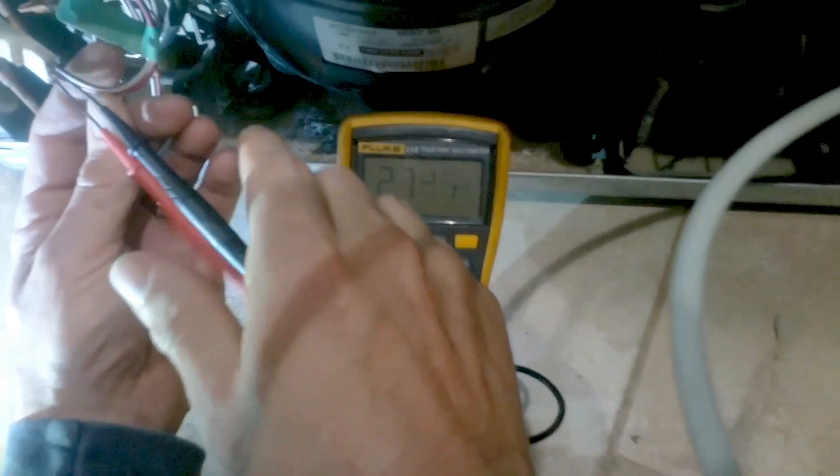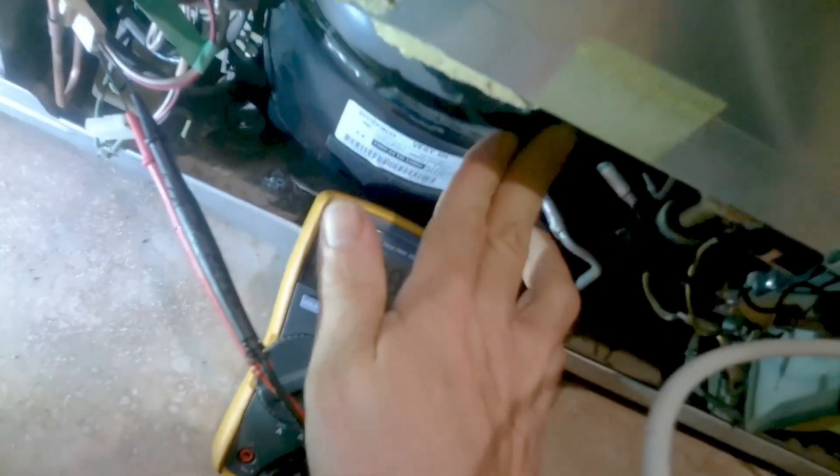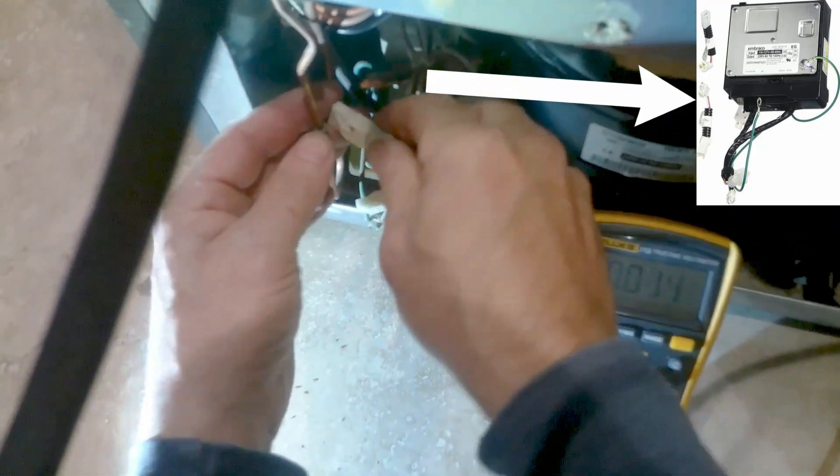If you're getting the two correct voltage inputs to the inverter and your compressor is not vibrating or humming, more than likely it's your inverter — I would say 99 percent of the time it is your inverter.